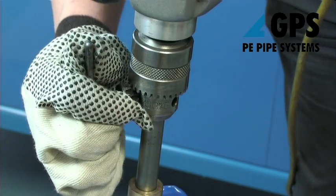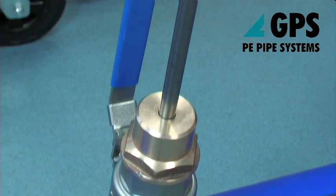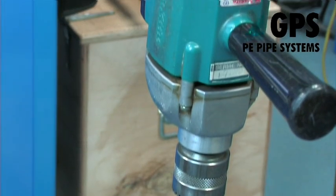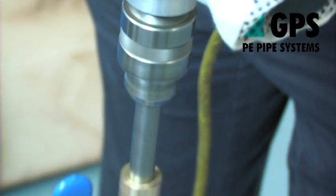Attach the chuck of an electric drill to the top of the drill stem, ensuring that the power supply is disconnected. Reconnect the power supply to the electric drill and operate the drill with a downward pressure until the stop on the drill stem contacts the top of the drill head.